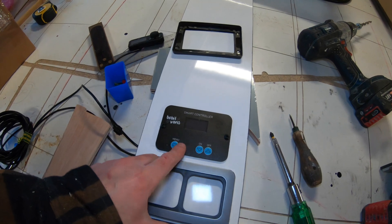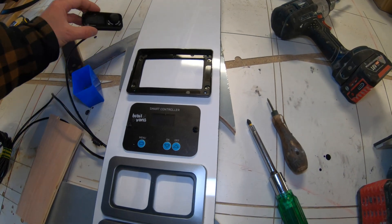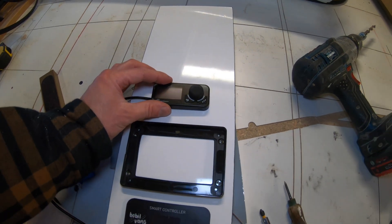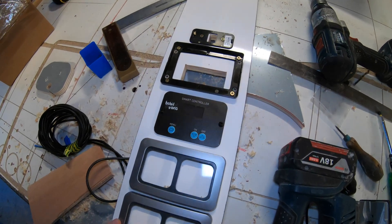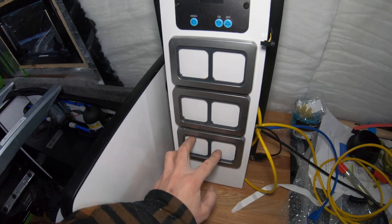Next up, the Victron. Bobble's on, Victron is going there, and then finally — I've had to turn the heater off even though it's freezing — the auto turn is going there. I've cut little notches for the power cables to come through. All in — let's get in the van. Now I just need to drill these holes and that's good to go in.